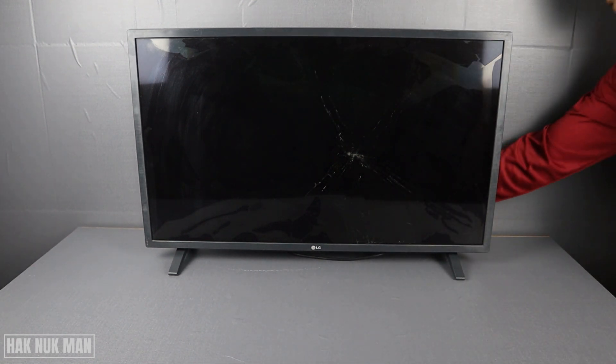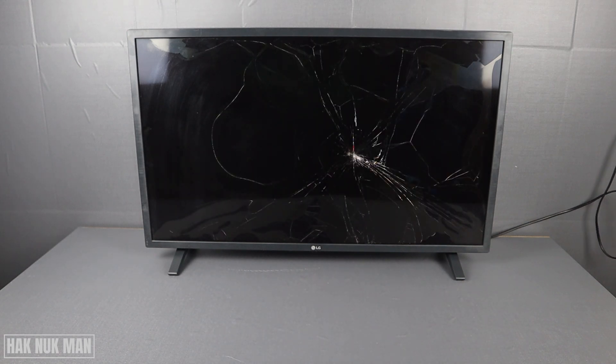Okay, now carefully input the power supply to it. You can see the broken part is become a little bit blue now. I'm gonna try to turn it on. Okay, so the screen is now disappear.